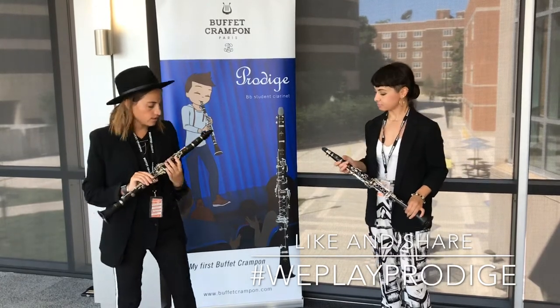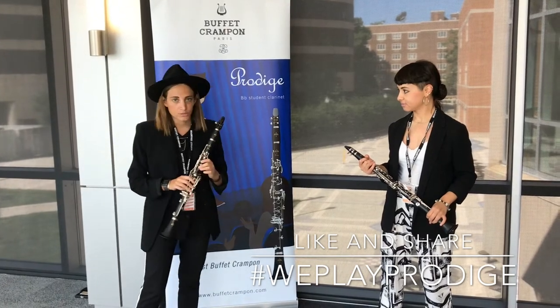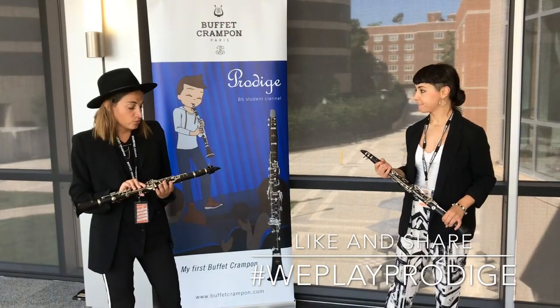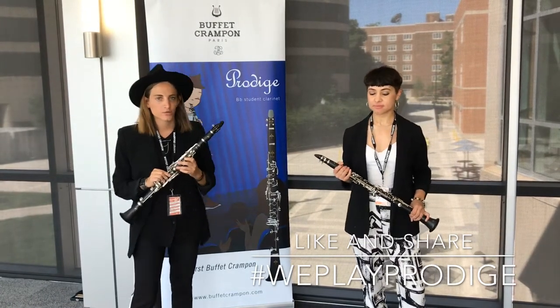Yeah, I agree. I mean I like it a lot. It has a good sound. It's light, which I really personally like. It's affordable and when you just play for a few minutes it feels comfortable right away. It doesn't need a break-in period or anything.